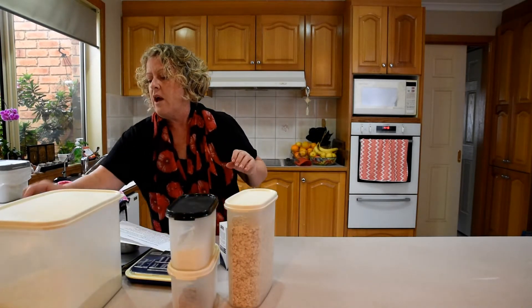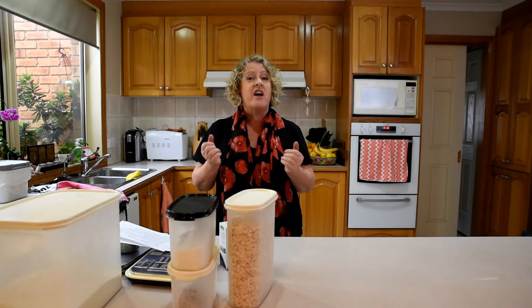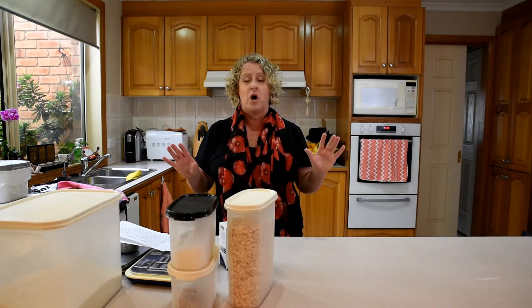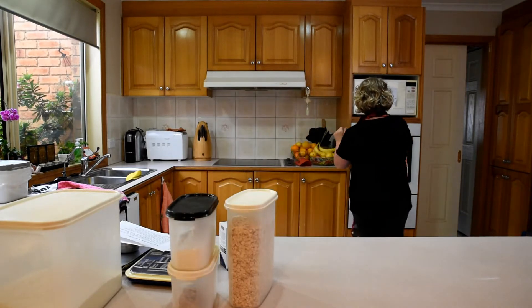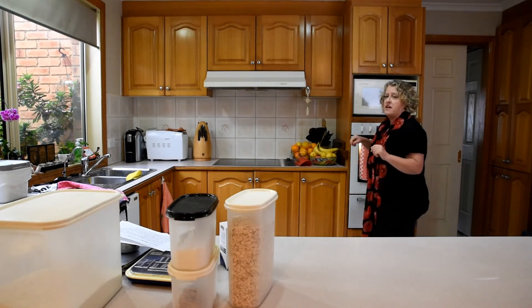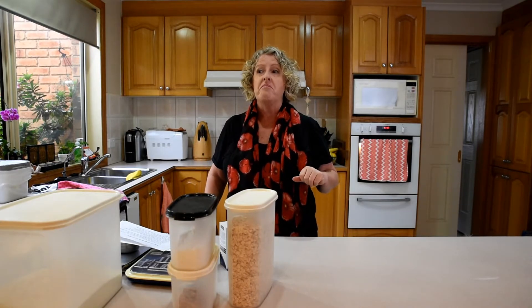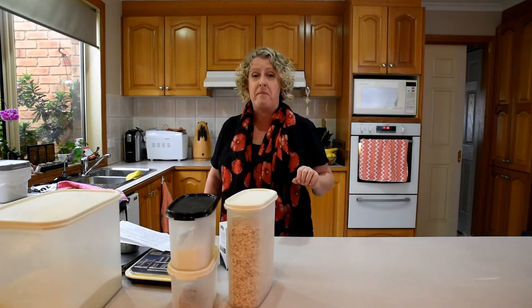Next thing you need to do is the oven. You always need to turn on your oven — it needs time to heat to the temperature your biscuits require. It's no use putting your things in a cold oven. My recipe says 160 degrees, so that is what my oven is set for. We're Australian, we use Celsius — we're metric here.